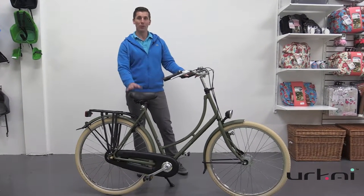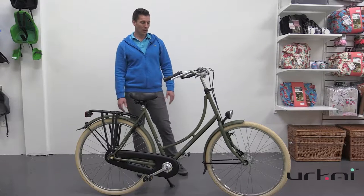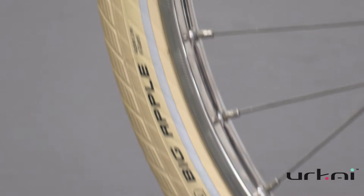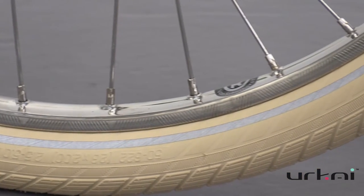So this is kind of a new take on an old style. This is the OMA frame, and they've spiced it up with some Schwalbe Big Apple tires, so nice fat tires, as well as stainless steel rims.